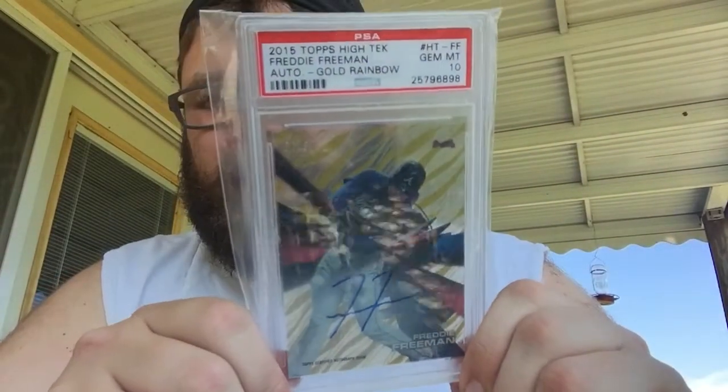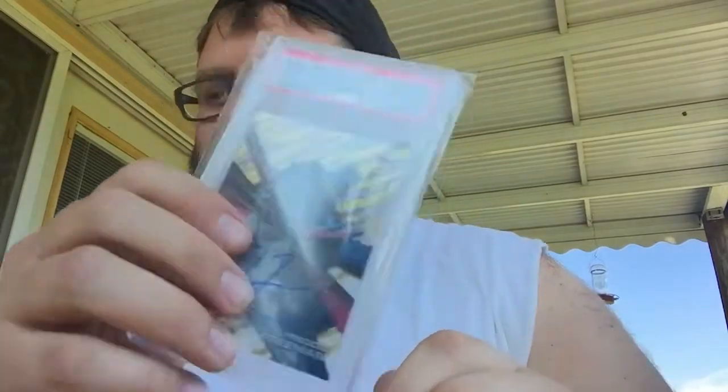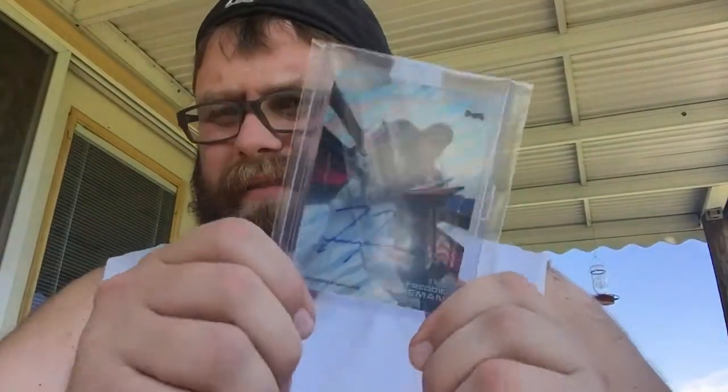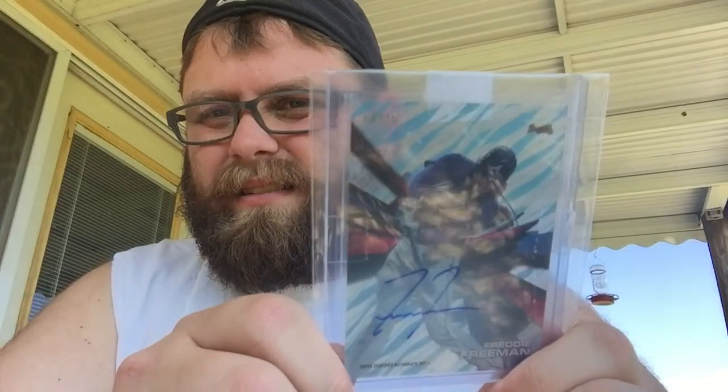I also got the gold rainbow out of 50 graded PSA 10, and the Asia edition — the Sky Asia blue numbered out of 15. Then I won the Tidal Wave refractor out of 99 — I believe it was a redemption, got it redeemed — and then the red orbit out of five, got it redeemed as well.